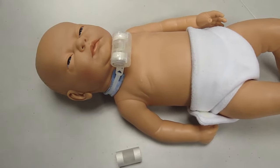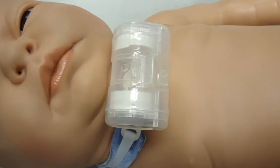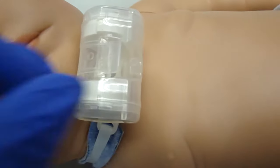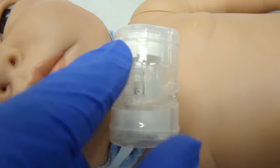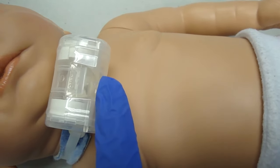There are different kinds of HMEs, heat moisture exchangers, or artificial nose. This device has filters on either end. It has a little port on top that you can open if you need suction. And there is a port here in case you need to add supplemental oxygen.